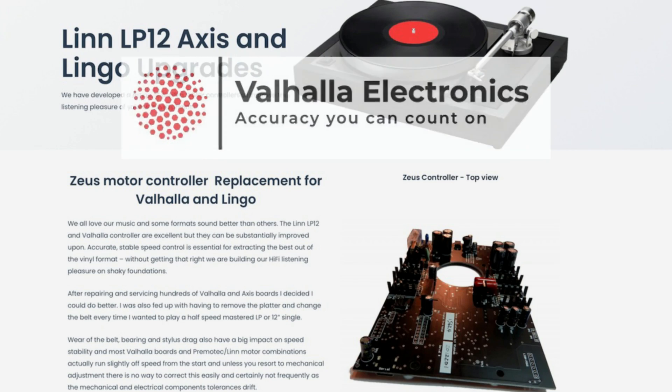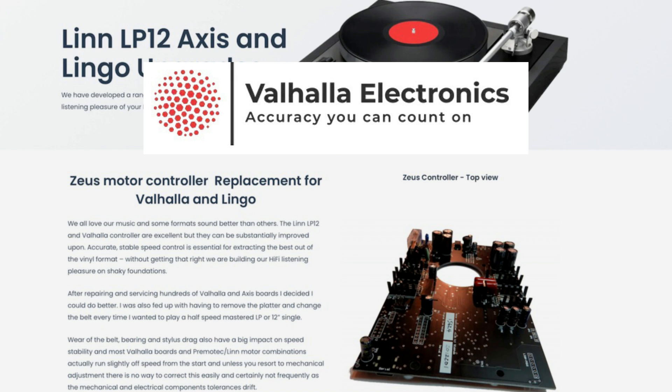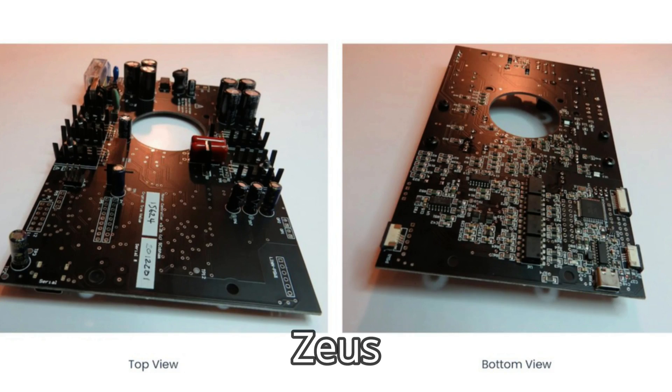I seriously considered them, but then I started to read very positive comments about a third-party speed controller called the Zeus. I looked it up and learned that they were designed and sold by a company called Valhalla Electronics out of Liverpool in the United Kingdom. They're confusingly called Valhalla Electronics because they started out by repairing old Linn Valhalla boards. I was intrigued by the Zeus in particular, so I reached out to them. Steve Cobham, the owner and chief engineer, was very enthusiastic and promptly shipped me one here in Florida.